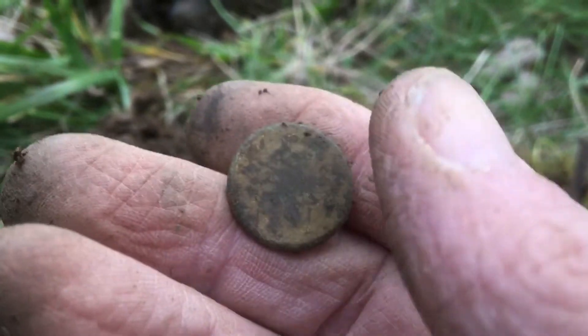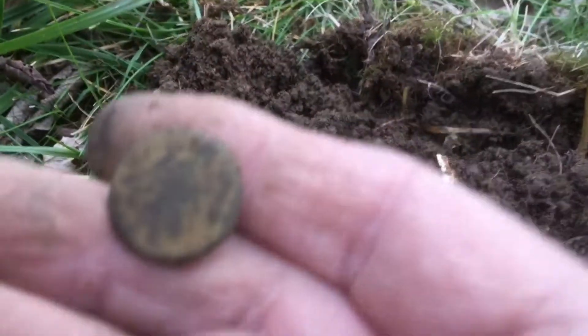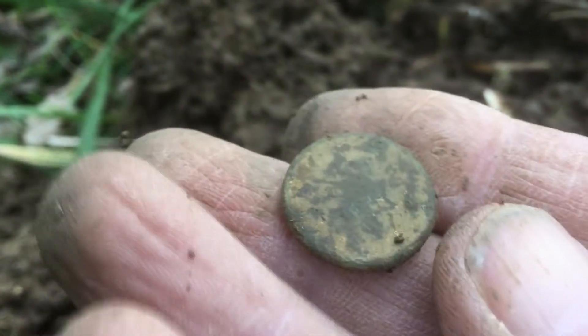I got a banging signal and I dug down maybe five or six inches deep and found a flat button. Looks like it might have some gold on the back — might even have some on the front.